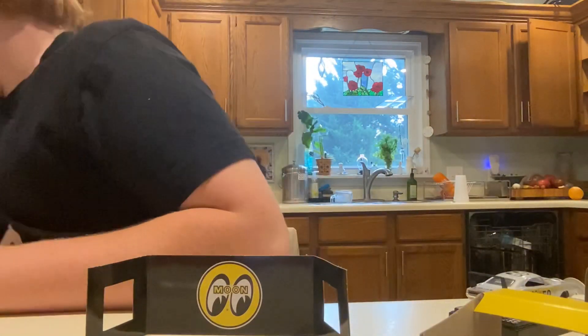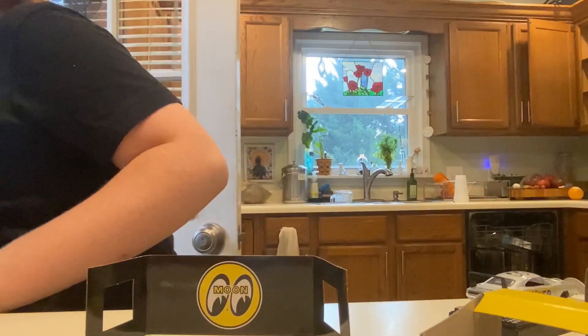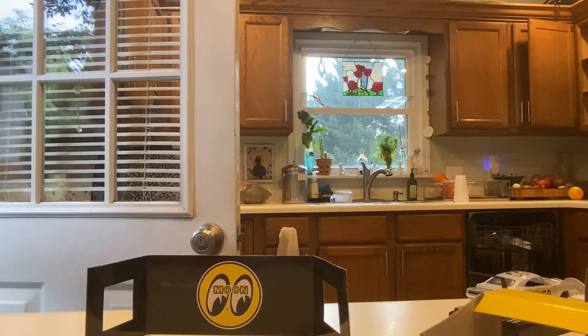Yes, cat. Yes, little kitty. All right, I'll let you out, man. Sorry. Technical difficulties. Sorry.